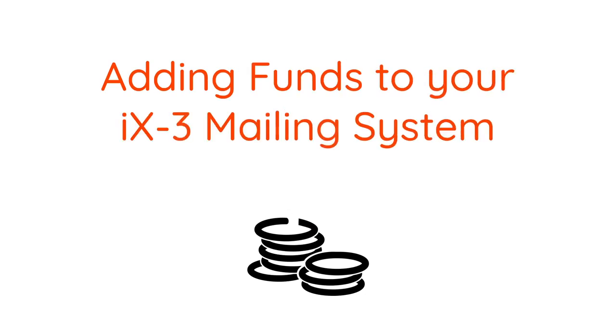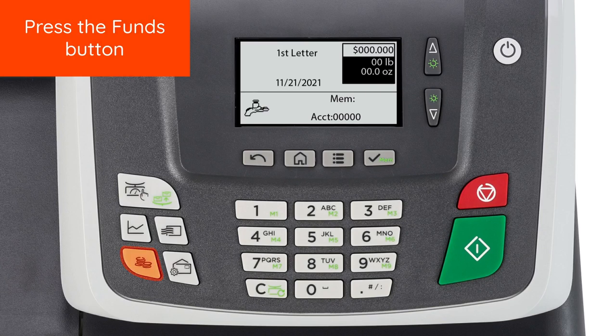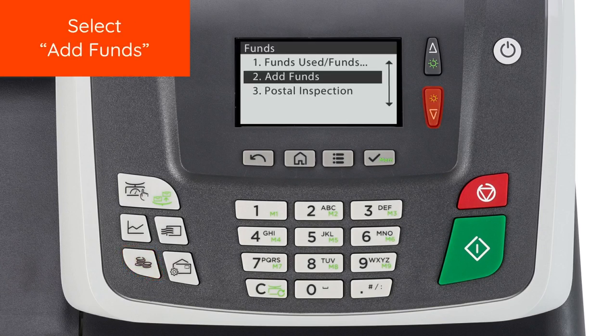Adding funds to your iX3 mailing system. To start, press the Funds button. Select Add Funds.